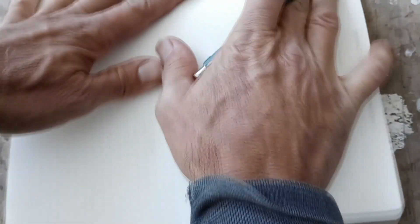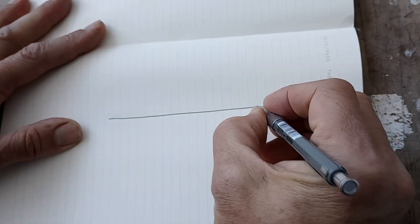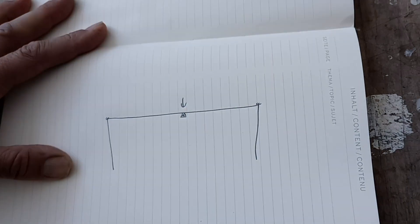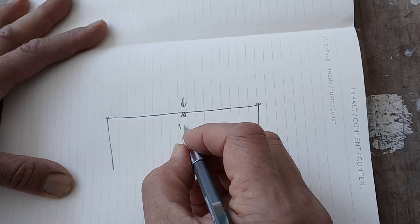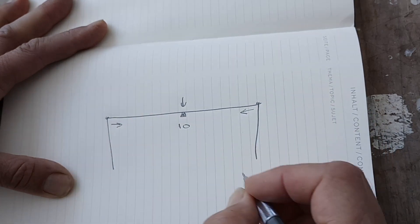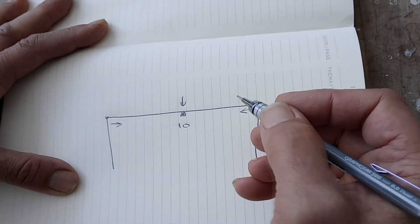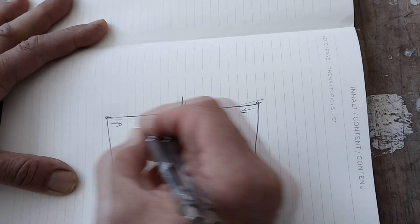An early assignment in the Physics for Engineers class is working out the amount of force on a line with a weight in the center. What's amazing is that even a small weight — like 10 pounds — can yield a pulling force that's thousands of pounds, depending on how straight that line is. If the line were perfectly straight, it's literally an infinite amount of force. That's why lines always have a sag on them.